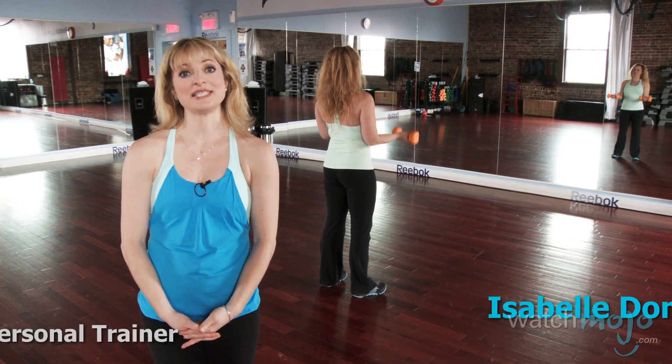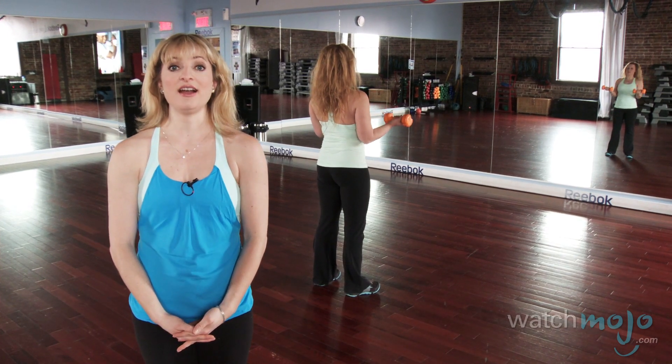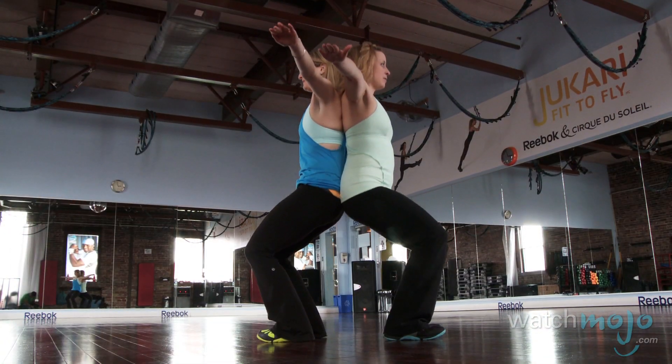Welcome to WatchMojo.com. My name is Isabel Dominique and I'm a fitness professional and personal trainer. Today I'll be showing you three different exercises mothers and daughters can do together.